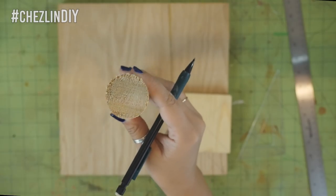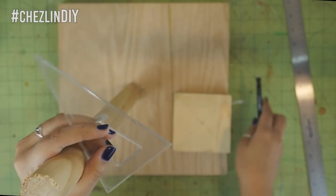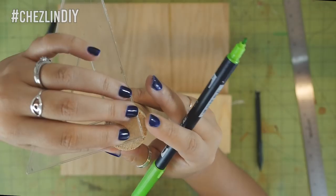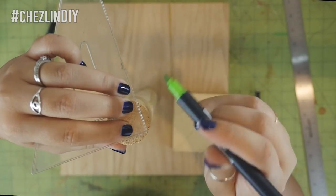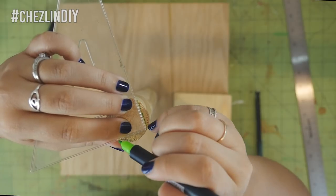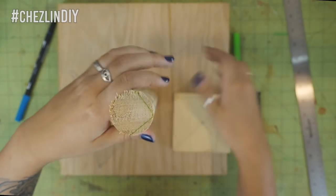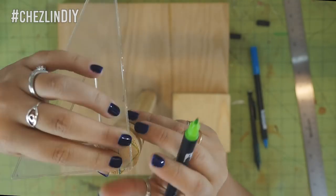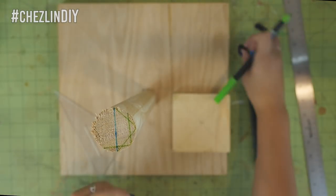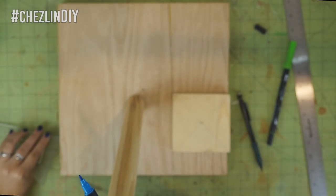Now find the center on both ends of the dowel. To do this you'll need a set square. Place the right angle anywhere along the edge of the circle and mark the 90 degree angle — really you just need to mark the very edge. I used two different colors of marker. Then draw a line from one end to the other and repeat this at another point on the edge. The point where these lines meet is the center of the dowel, or close enough anyway.